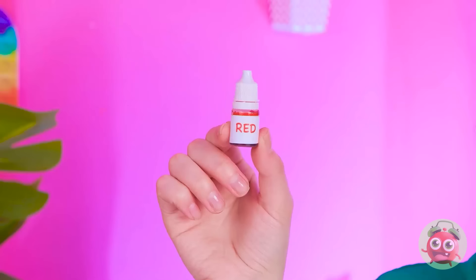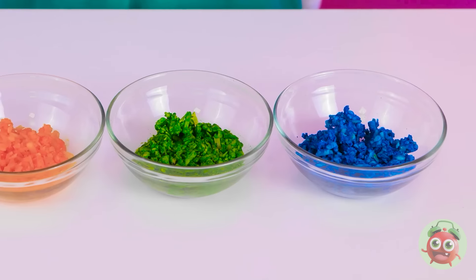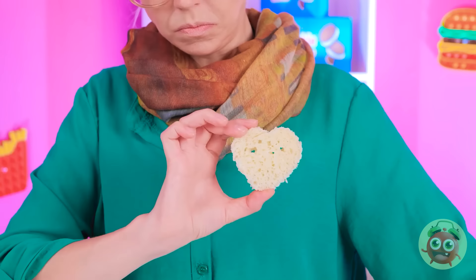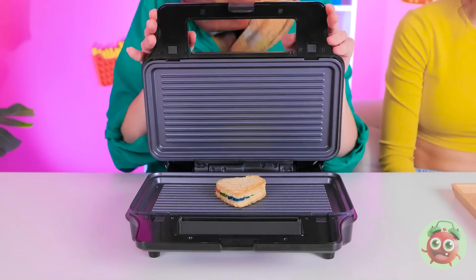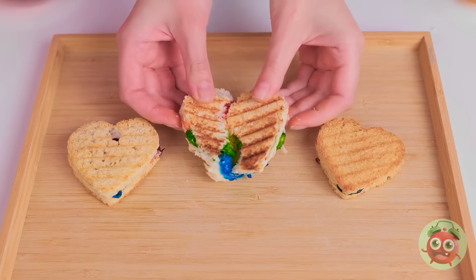Next, I want to add a splash of color — I'm using red food dye. Now I'll mix it up. I want the cheese to absorb the color. Looking good. It's so vibrant. I mix more cheese with different colors. I have a heart cookie cutter. I'll press it into the bread — I'll do the same with this piece. Now I have two hearts. I'll press the cheese onto one of the hearts, creating layers, then top it with the other heart. Now I need to grill it. Golden brown — it smells yummy. So gooey. It's perfect.